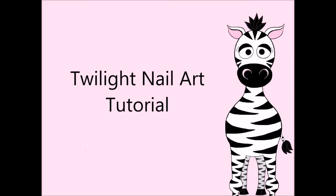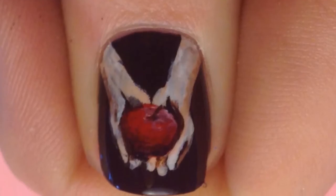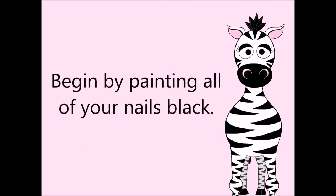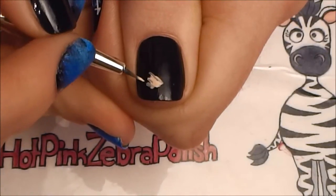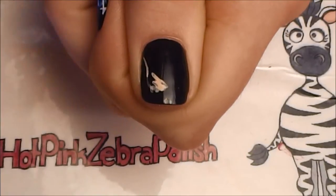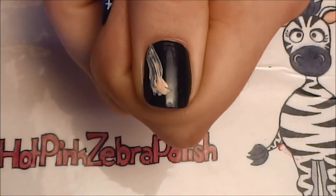Twilight nail art tutorial by Hot Pink Zebra Polish. Begin by painting all of your nails black. On your thumbnail, with nude paint, we're going to start by almost sketching out the shapes of the hands that are holding the apple on the book cover. The reason I say we're sketching this out is because none of the shapes are set in stone — you can always fix, adjust, and tweak things later.